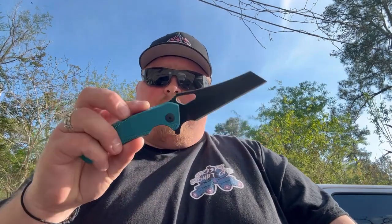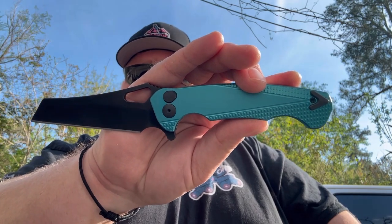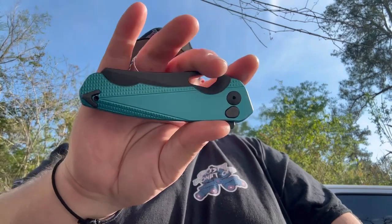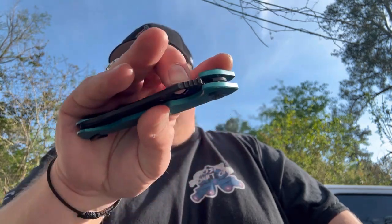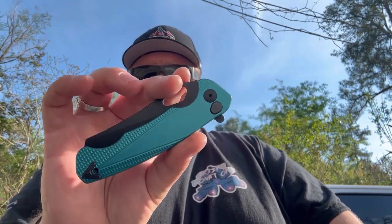First up, we have the Warren Cleaver. This thing is an absolute beast — just absolutely love this thing. This is our exclusive colorway with that black hardware on there as well. They did an awesome job on this.